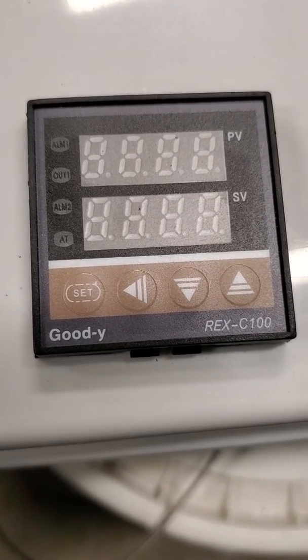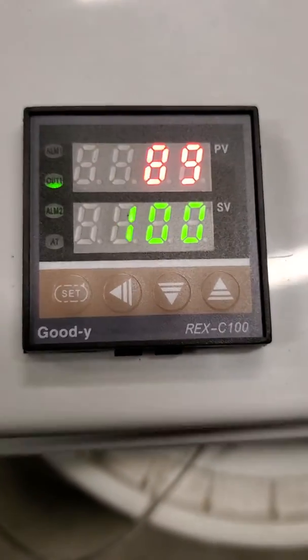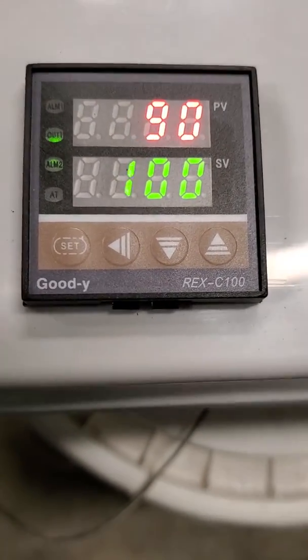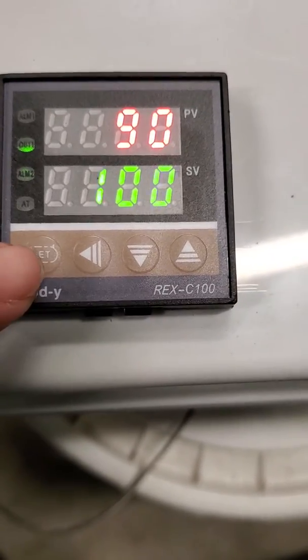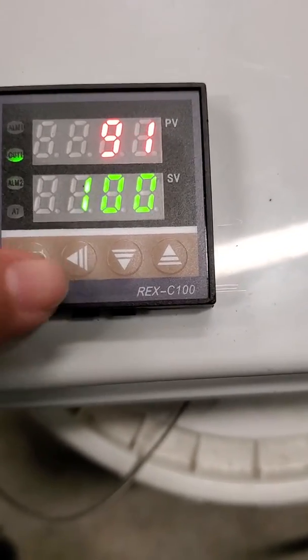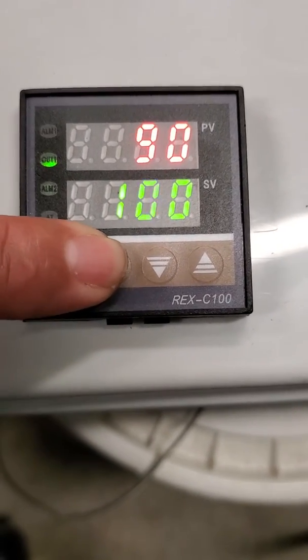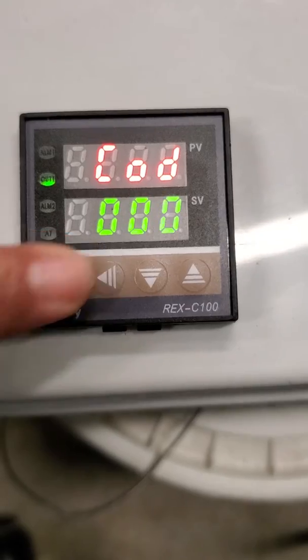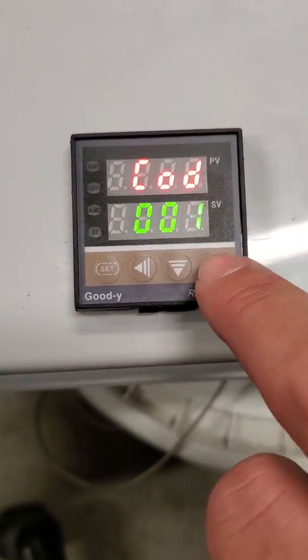So here we go. First thing you do: turn it on. Once it's on — by the way, it's in Fahrenheit right now — I'm going to clear all my factory settings by hitting the Set button and the arrow button together, holding down for five seconds. That brings up the card menu. Once you're in the card menu, set it to